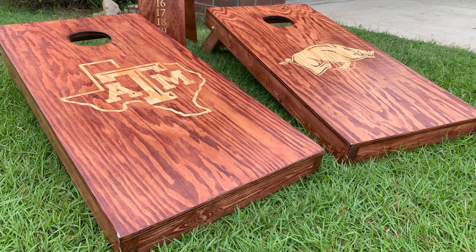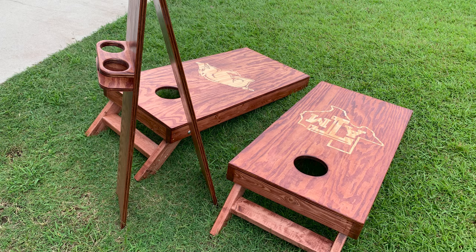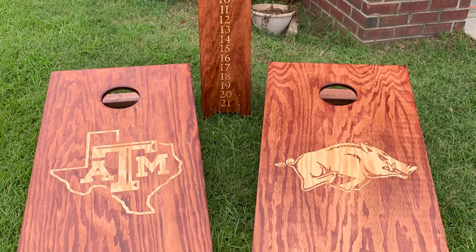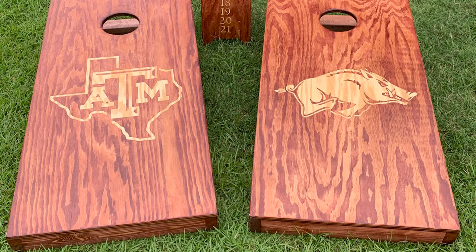So there you have it — that's how you make cornhole boards with a Cricut Maker for your designs, as well as how you create a standing scoreboard and drink holder set. I'll drop all the links in the description below for the plans and all the supplies I used. Let me know in the comments what you thought, if you liked it or didn't, and subscribe for the next big video coming up. We'll see you next time on the Tradesman Garage.